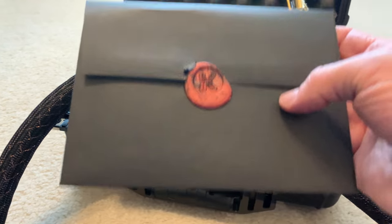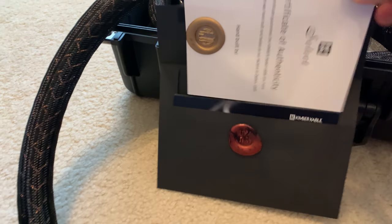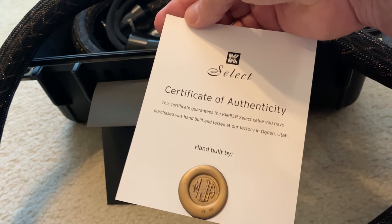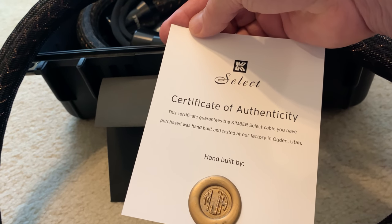You also get this really nice envelope that is sealed with wax, like how the kings used to do it in the old days. It's pretty tight and you get your certificate that also has the gold wax seal certifying that they are hand-built and authentic.